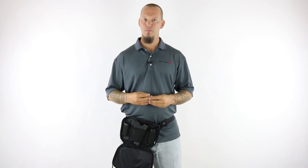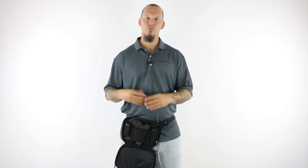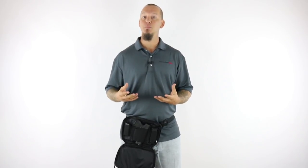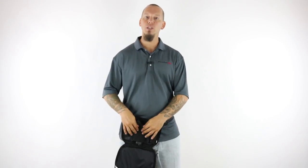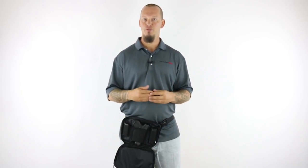For smaller 380s we developed the subcompact model which will fit guns with an overall length of up to 6 inches. The fanny pack is the exact same size with this model — only the holster is smaller and gives these smaller guns a snug fit. It will fit common guns like the Ruger LCP, Smith & Wesson Bodyguard, Glock 42, and many other smaller 380 type guns.